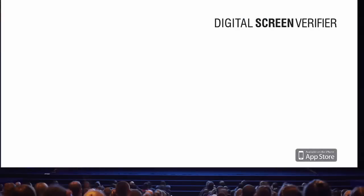Part of the CuroLux screen monitoring family, and new to the Harkness Screens app portfolio, is the Digital Screen Verifier for iPhone — the world's first truly accurate light meter app for cinema.